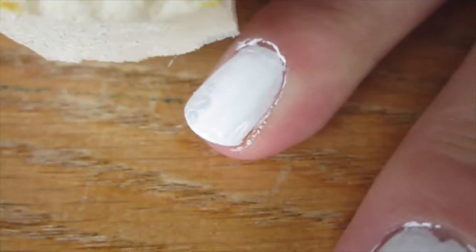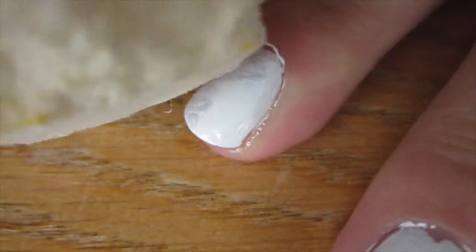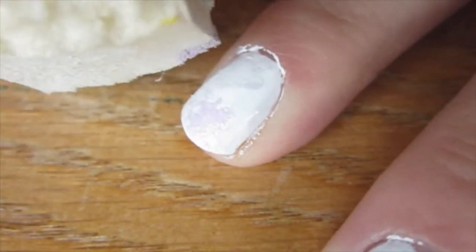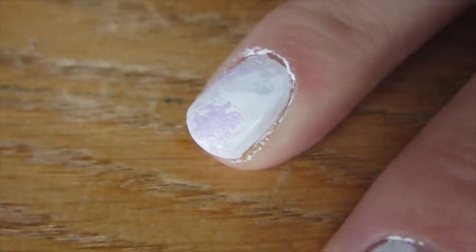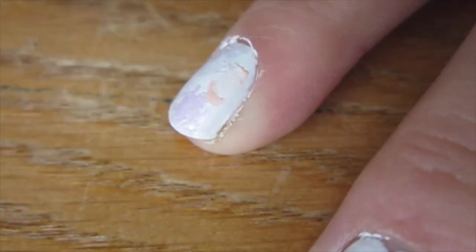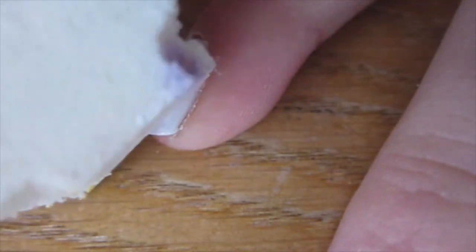To start off, you're going to paint all of your nails white, and then with a bunch of pastel nail colors and a makeup sponge, you're going to just blob them right on there in no particular order. This is meant to represent all of the pastel themes she had going on in the music video.